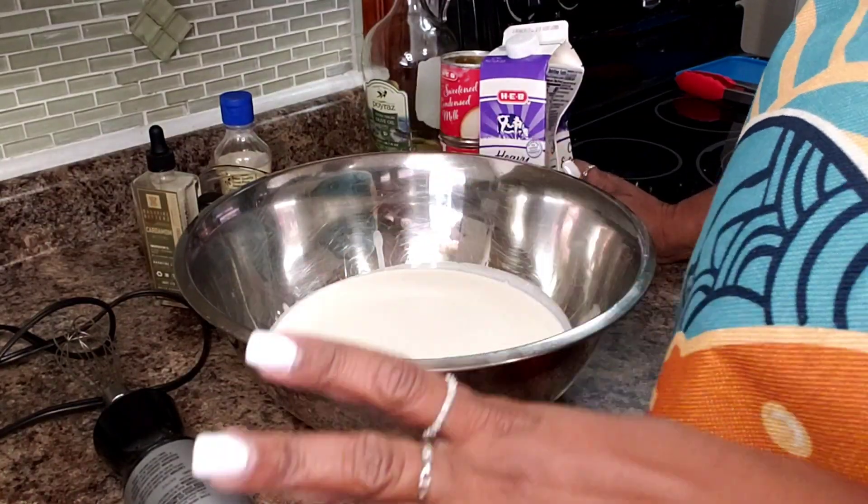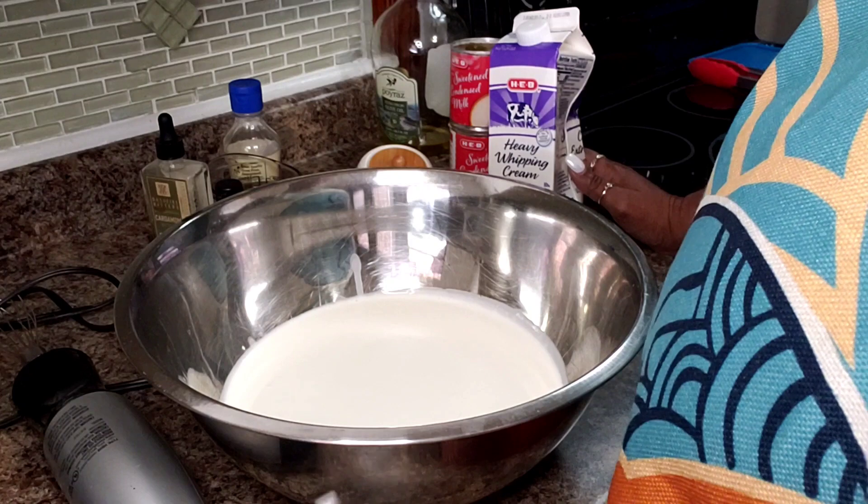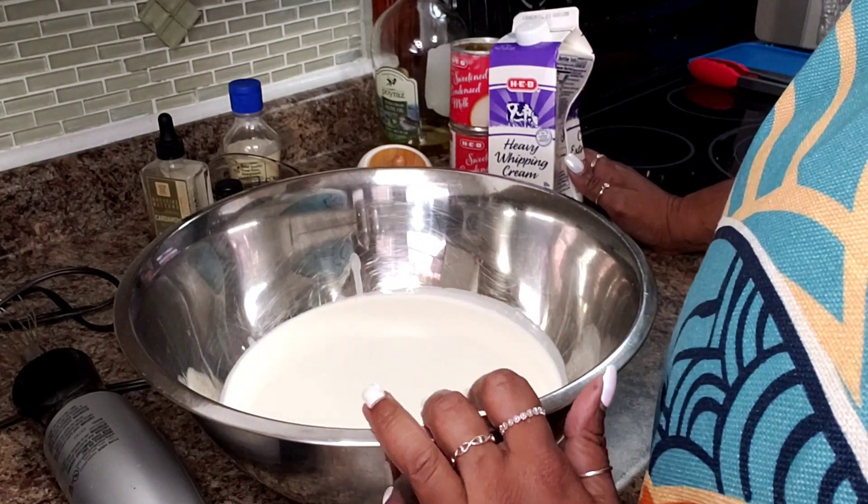Hello everyone and welcome back into my kitchen. Today I'll be sharing a delicious but simple recipe and I'd love it if you enjoyed it. Alright guys, so today I am going to make my mom's favorite ice cream ever — rum raisin ice cream.